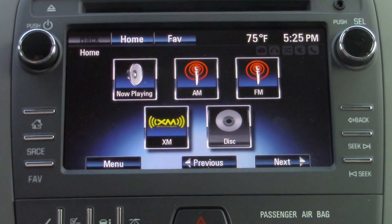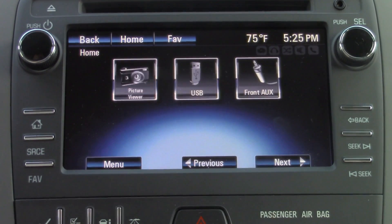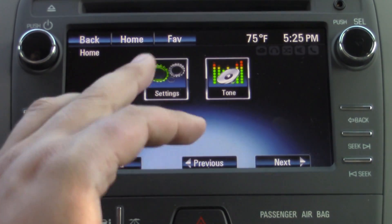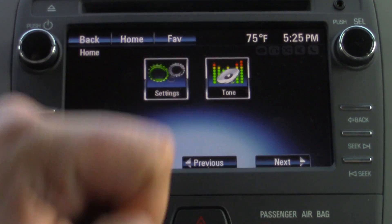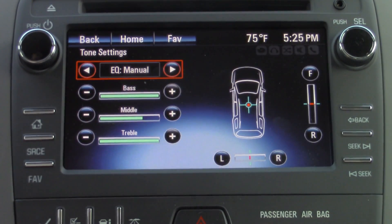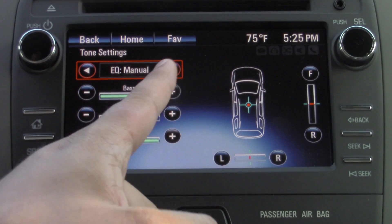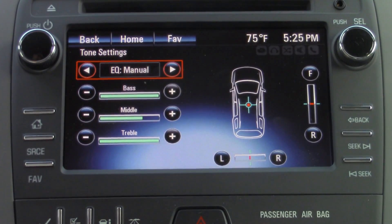The last thing I'm going to show you is how to adjust your speaker balance and your tone settings. That is going to be right under this tone option. In the little car graphic, you can adjust where you want your sound coming from your speakers. And you can also adjust your bass, mid, and treble.